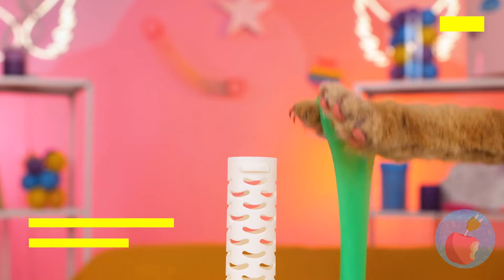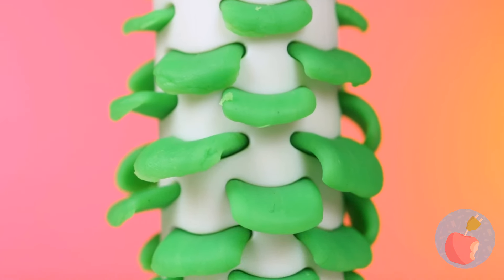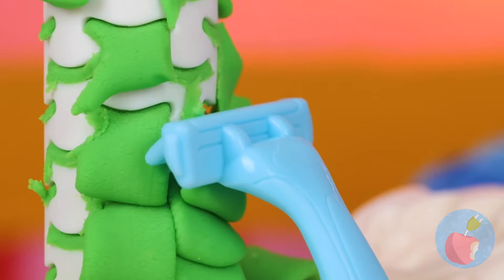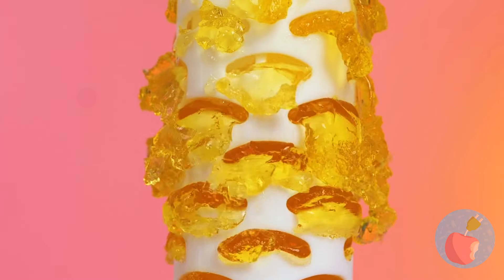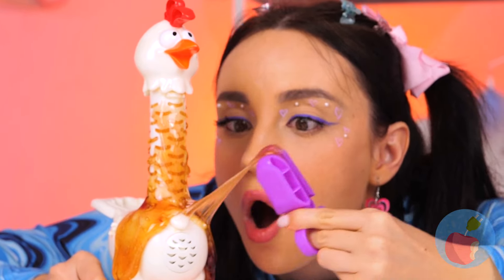What do you feed your chickens? Oh, slime. Guess that answers that. Look, it works wonders for her plumage. Let's try some gummy bears next. It might be sticky, but it still tastes great.